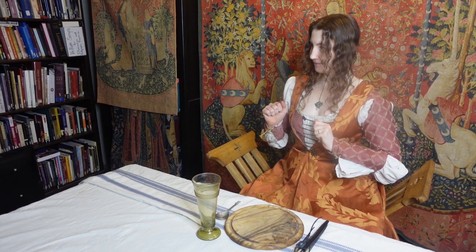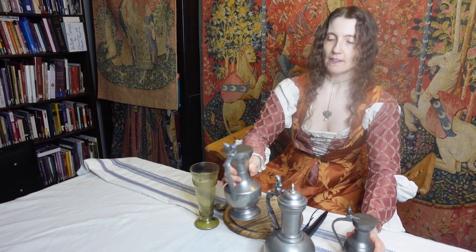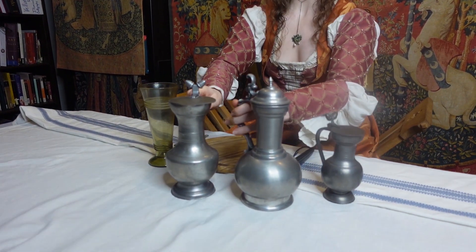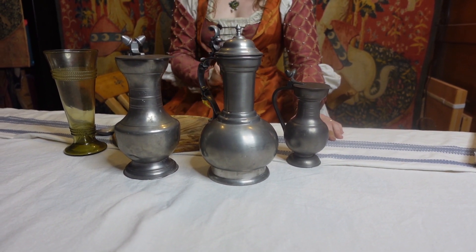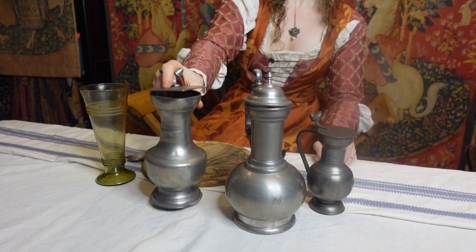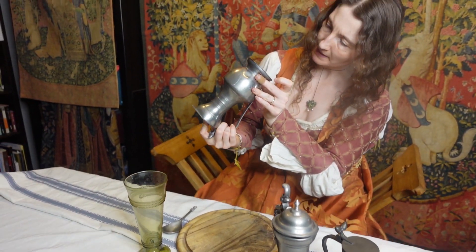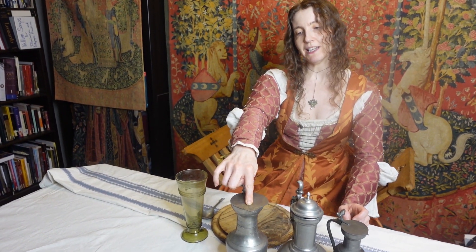Now that I have my glass, I need a vessel to transport liquid to the glass. So we're back to the land of cheapo similars rather than cheapo replicas, but these are really good cheapo similars. We have quite a collection here — three flagons of various designs, and they are pewter. Two of them are safe pewter, and you can tell because one has an angel mark on the bottom or top.